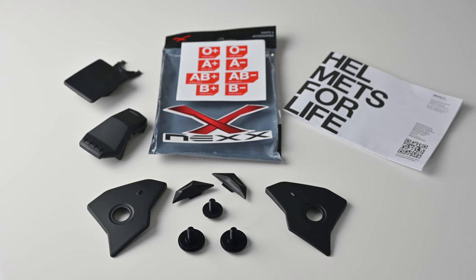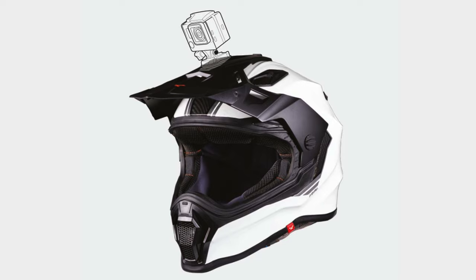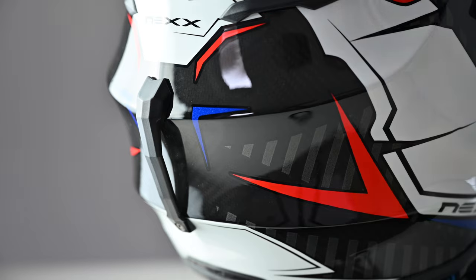For colder or wet conditions there is a solid enclosed chin vent cover in the accessory pack. Also in the pack are some stickers, side panel covers if you're riding without the peak, and an action cam flat mount that sits on top of the helmet. The side profile has a cutaway to enable it to be worn comfortably with most neck braces. There's also a rigid click-in-place plastic goggle strap retainer on the back of the helmet.